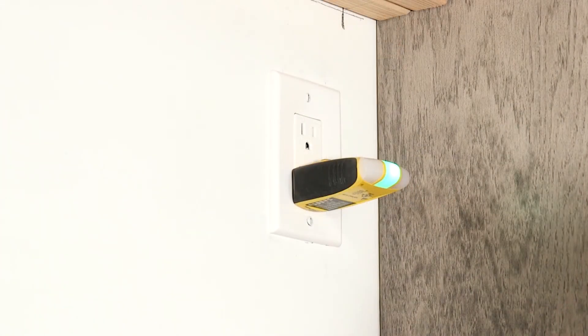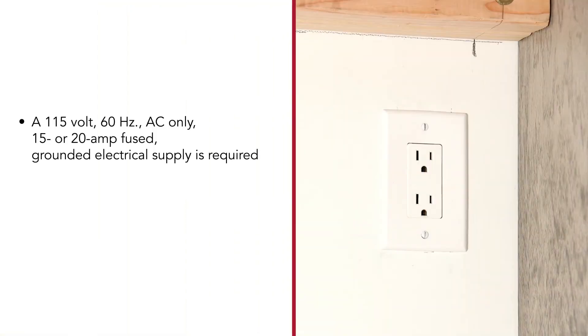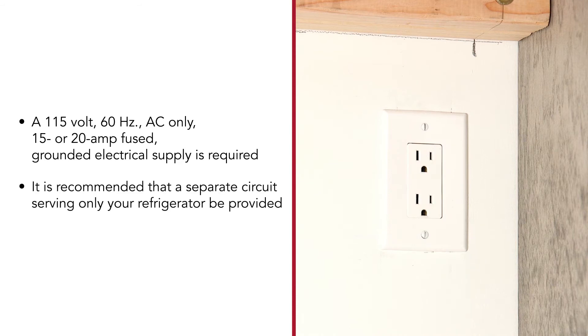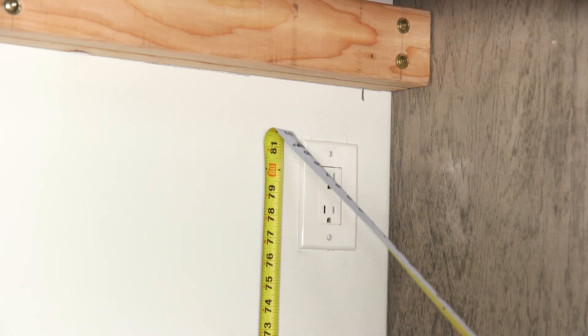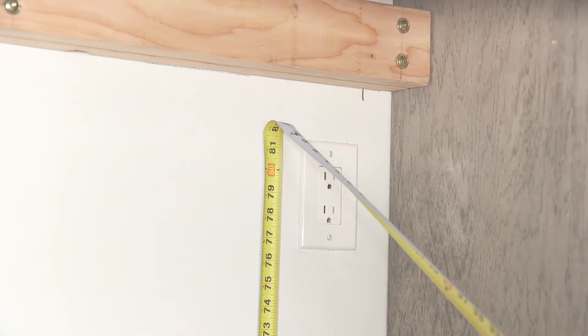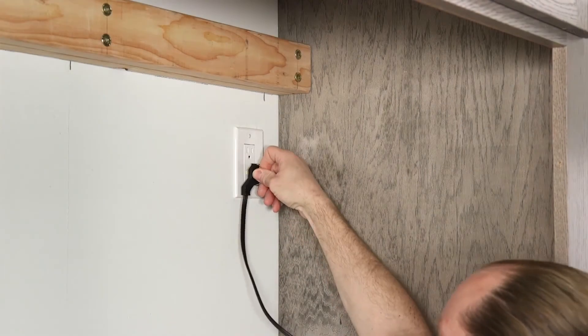If a receptacle is already installed, consult a licensed qualified electrician to verify it meets requirements. A 115-volt, 60-hertz, AC only, 15 or 20-amp fused, grounded electrical supply is required. An isolated circuit in the electrical panel or breaker box that serves only the refrigerator is recommended. A grounded, three-prong electrical outlet should be located at the proper distance above the floor and from the right side cabinetry or end wall. Avoid using an outlet that is controlled by a switch or has ground fault circuit interrupter (GFCI) protection, as this could result in nuisance tripping. Plug into a grounded, three-prong outlet.